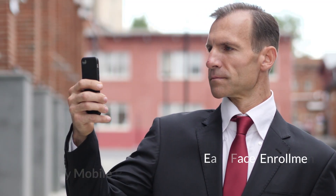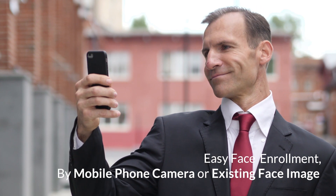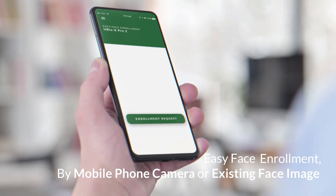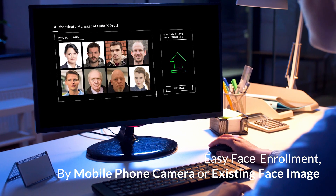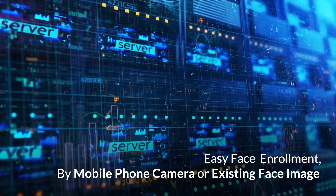Its easy enrollment method will allow you to enroll users by simply taking a photo with your mobile phone and uploading it to the server. Or, if you already have photos of your employees, you can enroll their faces by just transferring the photos to your server.